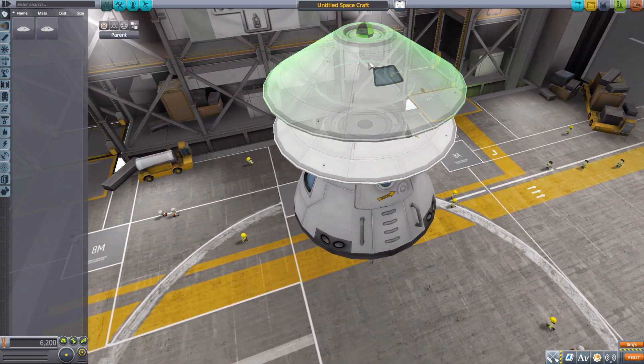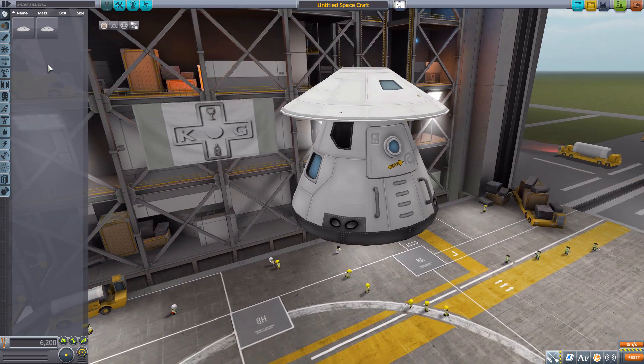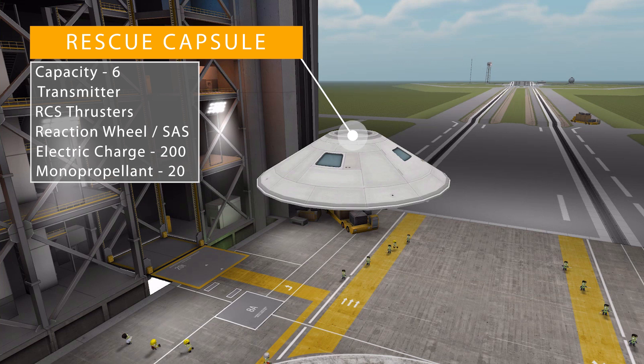There's an attachment point on the top for a parachute or docking node, and of course the main attachment point for adding it to your ship. Besides this one, we do have another capsule — the rescue capsule — which can actually hold up to six Kerbals, again with a minimum of one crew member to operate.